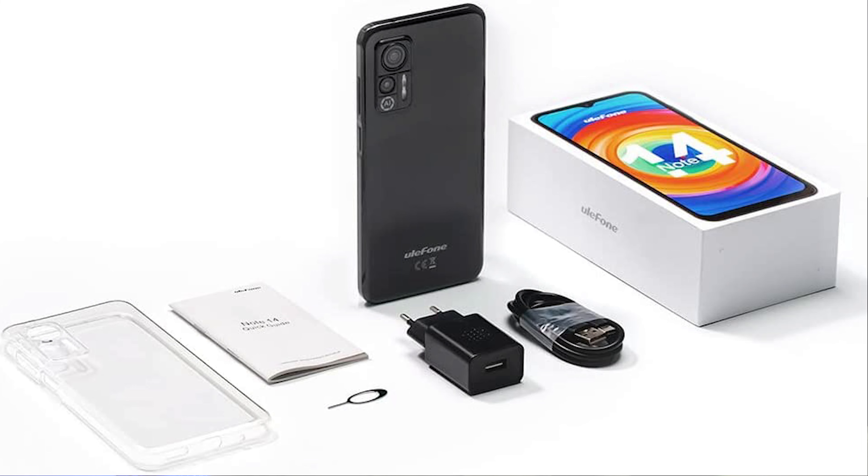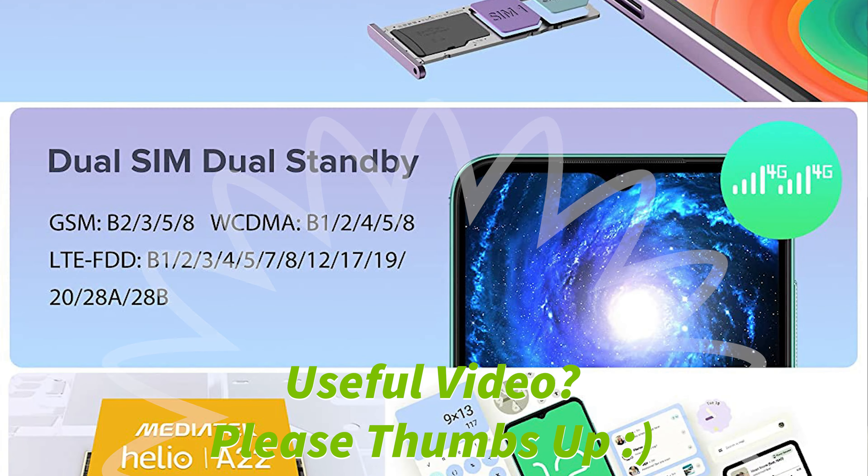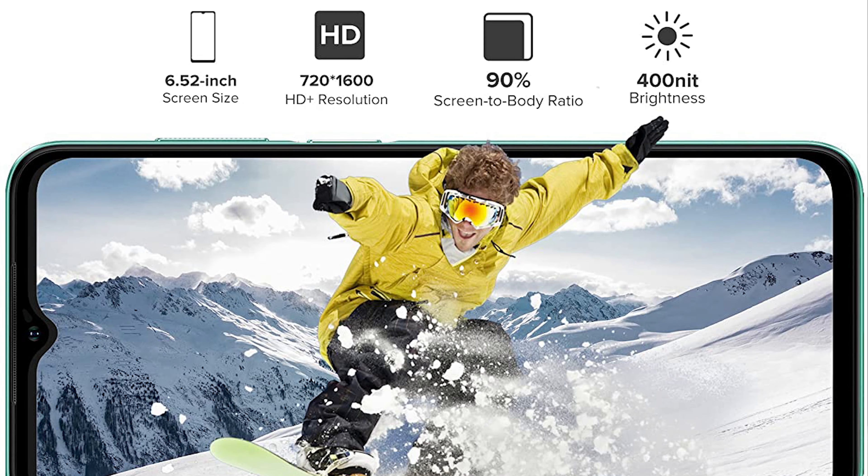The design on the back is okay as well. I wouldn't describe it as great — especially the AI logo really doesn't sit well with me because they could have just put it away and made it a little bit smaller. But it is what it is, and the great thing is you can get three different colors, and the button on the right side is in a really nice position. So functionality is great, design is okay to good — especially the front design is really good, while the back design is just okay.